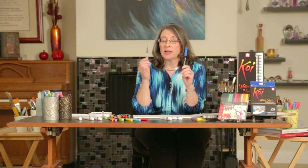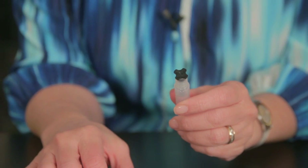Ombre is not only fun and beautiful, it's really easy. You need only two tools: a Koi color brush and a water brush. I use the water brush a lot. Let me show you how it works.